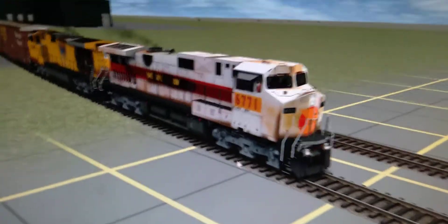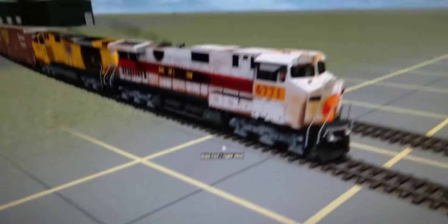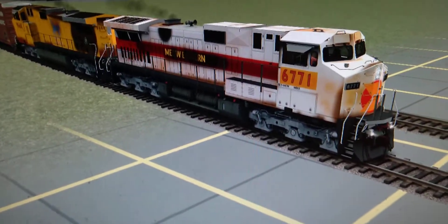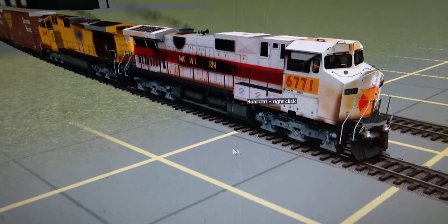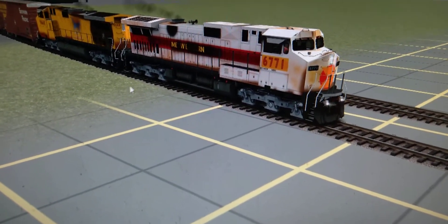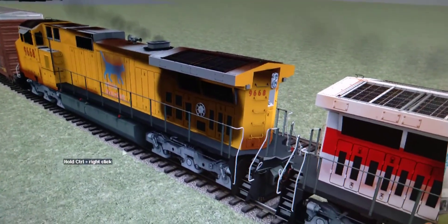Hey, what's going on guys? Welcome back to another video. Today I just want to showcase some reskins that I have done. This is probably going to be our first locomotive — these two right here are going to be probably our first two engines. I'm probably just going to be releasing the textures, not the actual engine files themselves, because the shape is not mine — so it's just a reskin of SRS's 9-44CW.